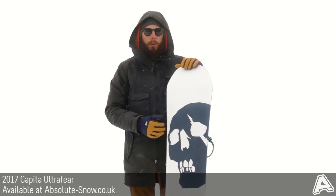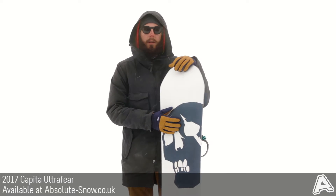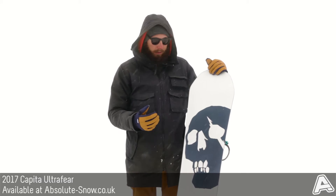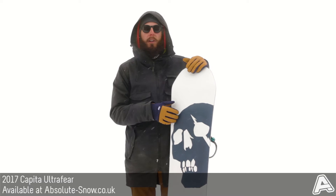It's got a wax-infused enduro base which is sintered with a really high wax absorption rate. This base is super fast and also really durable, which makes it great for a freestyle board.